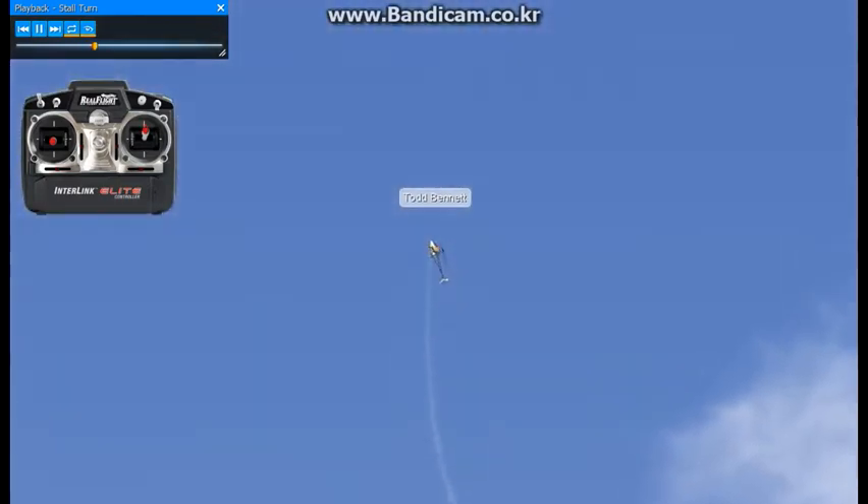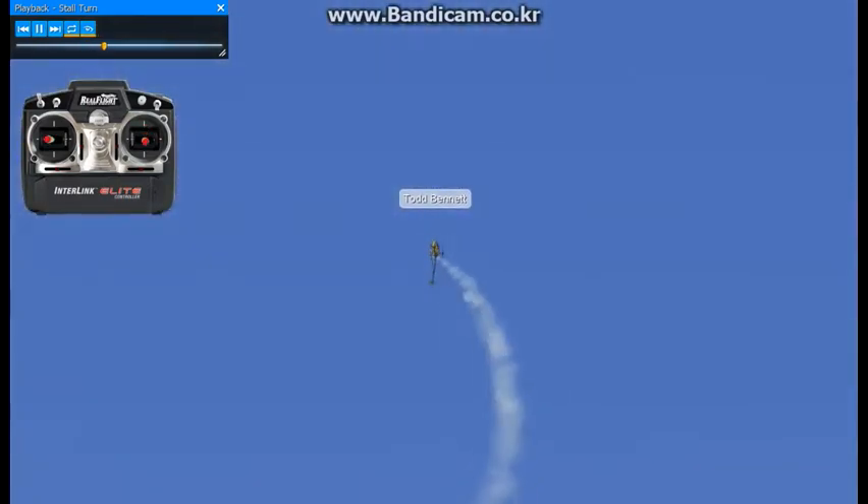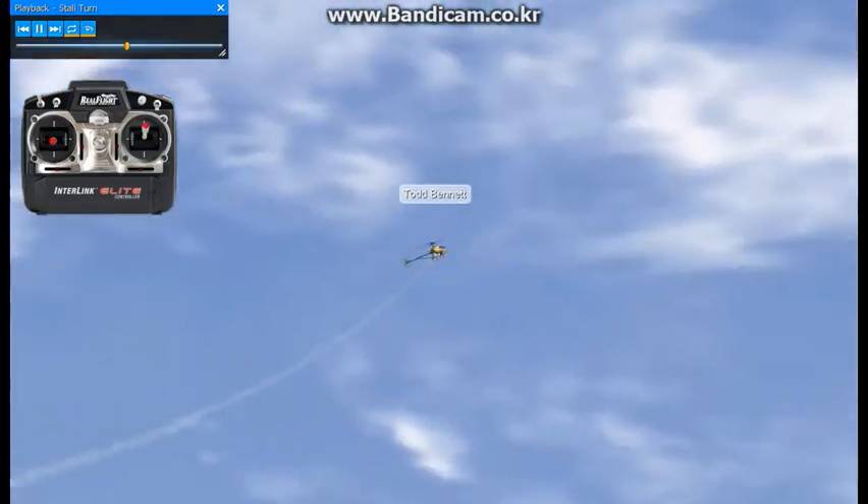We're going to do a gentle pullback with back elevator. Right there we're going to be around zero degrees of pitch, then half a pirouette, and we're going to cut off a little bit early on our down line.